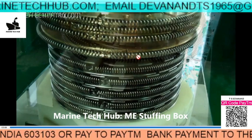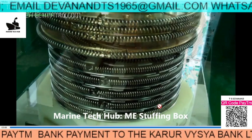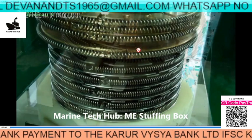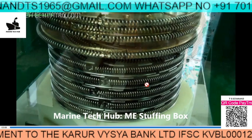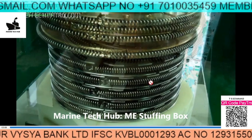Always try to take your time doing this job. The top one also has a marking, so be careful while assembling. Stuffing box is a very important thing in the main engine.